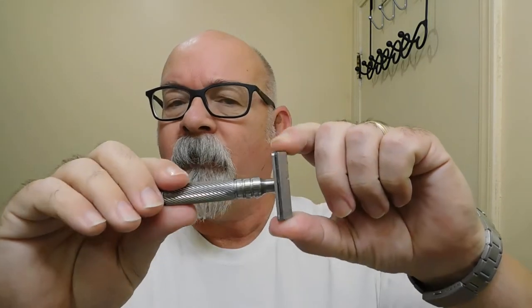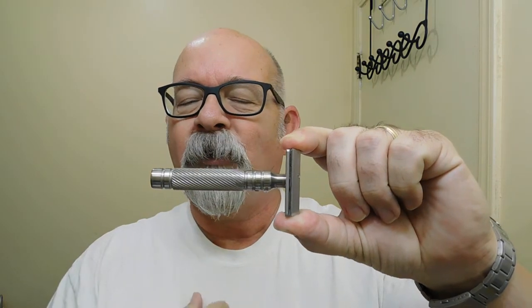We got it whipped up here in a relatively small bowl with a badger brush from Simpsons. The brush and the shaver today came by the way of Steven Sprague. Today's shaver I have warming up here in a mug.